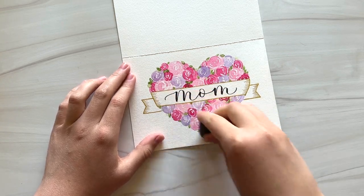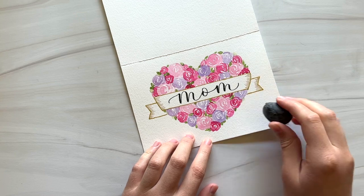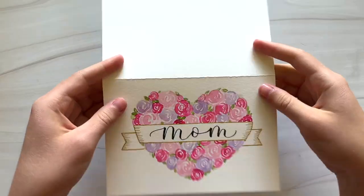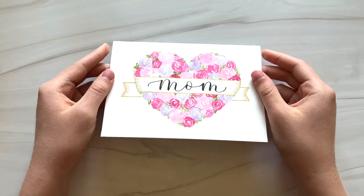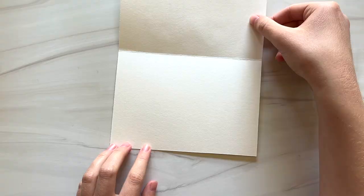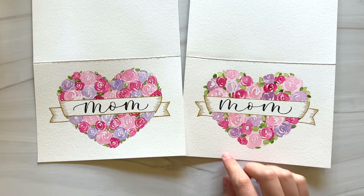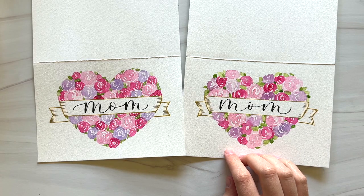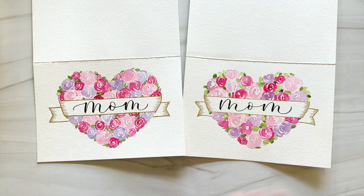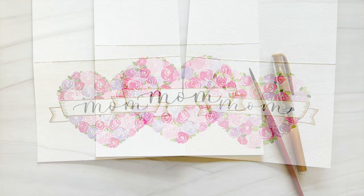The last thing before this card is finished is to take an eraser and erase any leftover pencil lines. And the card is finished! Fold it in half and there you have a lovely handmade card for mom. Here on the right is another one that I painted earlier — you can see it's a little bit looser and has more green in it. You can switch up the kind of flowers you paint, use different colors. Have fun making cards!